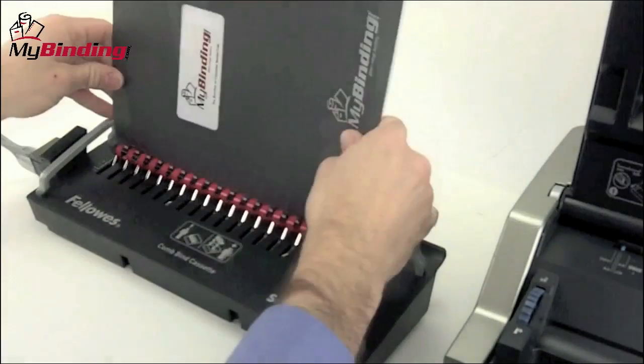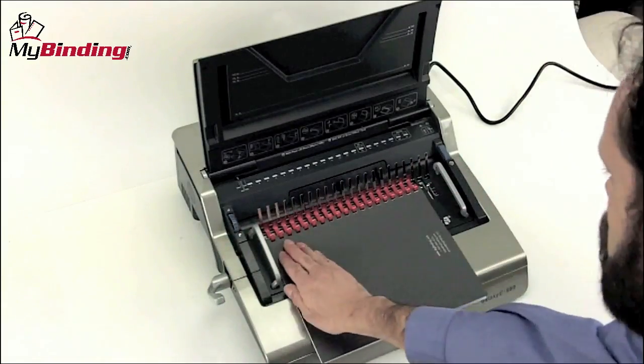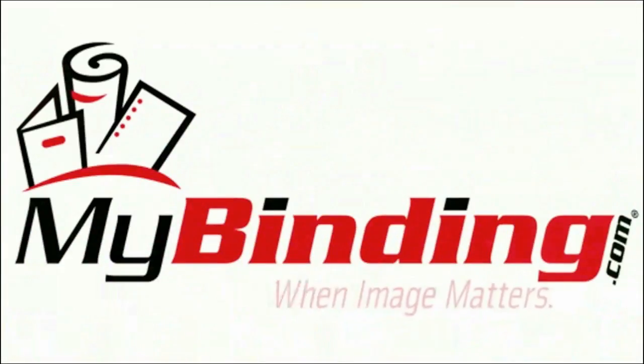We hope you enjoyed this video and you understand plastic combs for comb binding much more. Please check us out for more videos, demos, reviews, and how-tos at MyBinding.com.